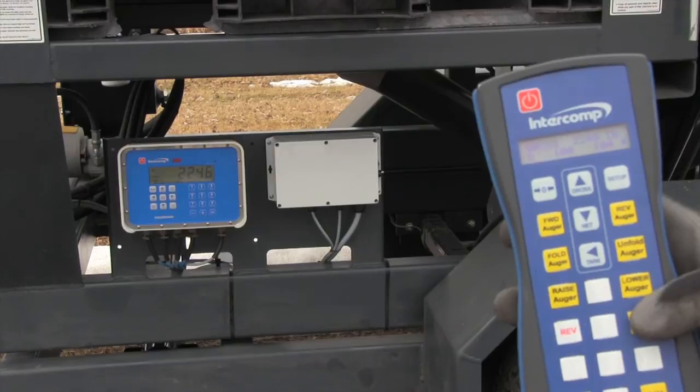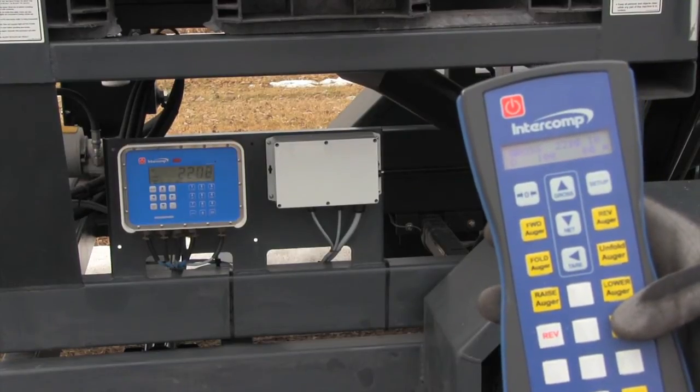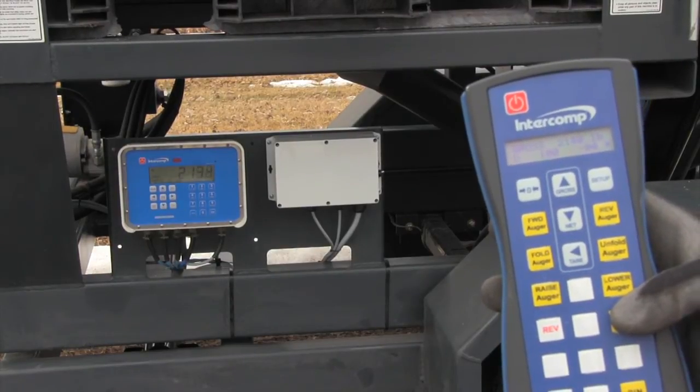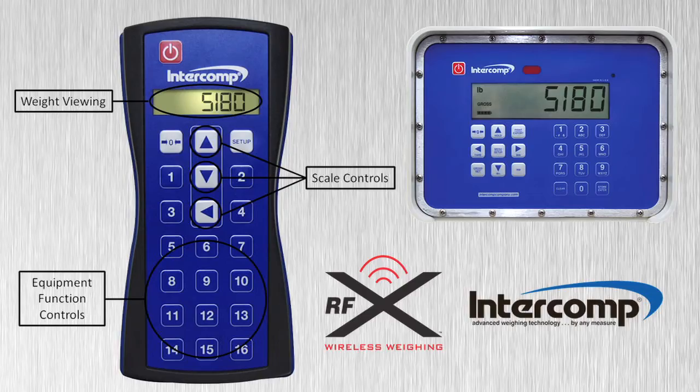By accurately monitoring remaining seed levels, you can easily manage ordering schedules and minimize downtime. The RFX wireless handheld controller communicates with the onboard scale system electronics and receives wireless, real-time weight data, which is displayed on the built-in LCD display.